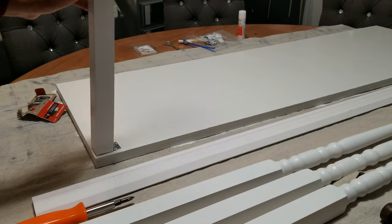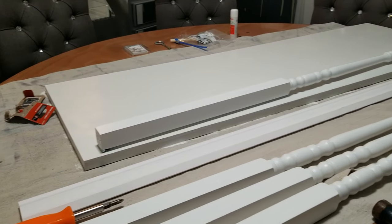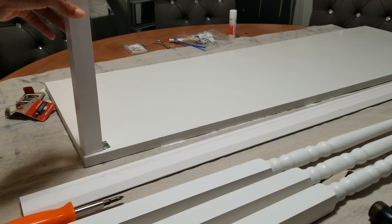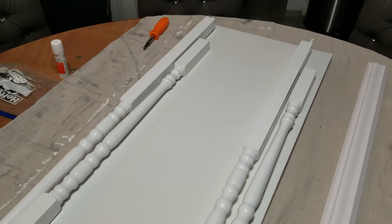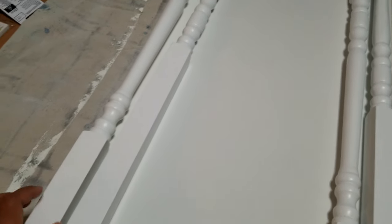Here you can see I have one of the balusters fastened to one corner of the board. Now I can demonstrate how it completely collapses or folds down. The placement of the balusters has to be staggered so that each piece can lay down flat. So what I did was put the front baluster pieces in the corners of the board and then put the back balusters more towards the inside of the shelf. I'll demonstrate it here so you can get a better picture of what I'm describing.